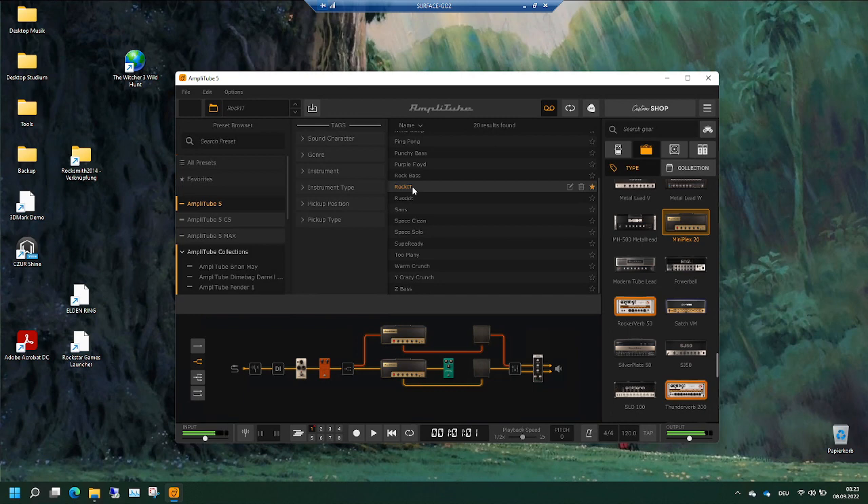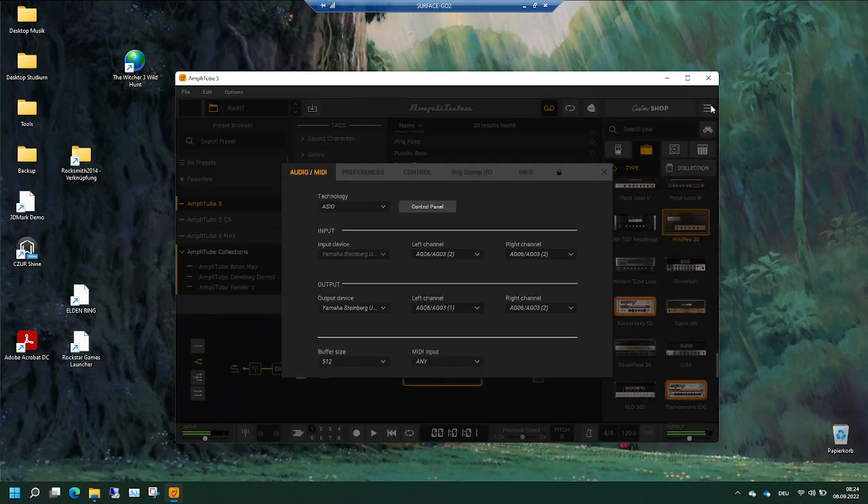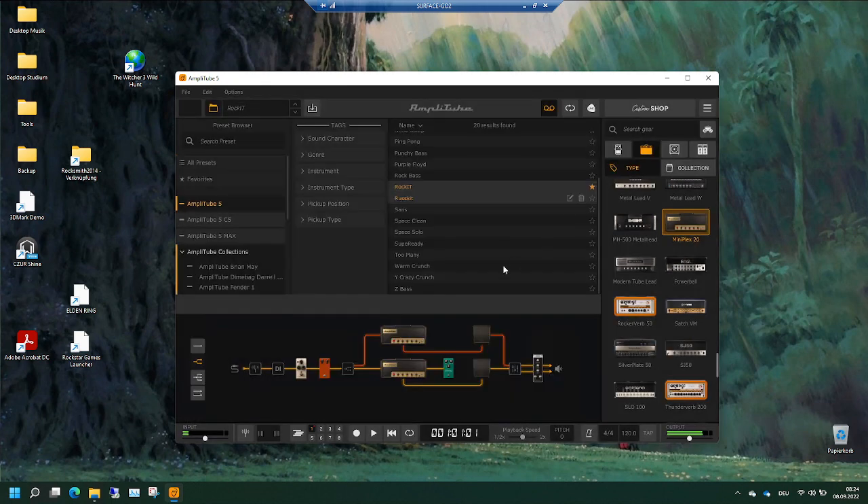So what is the problem? I use the ASIO technology and my Yamaha Steinberg audio interface. It's both input 2 for left and right channel, and for the left channel it's output on the left monitor and speaker, and on the right channel it's output on the right. So everything seems to be correct, but I don't get any output of the AmpliTube sound I select.